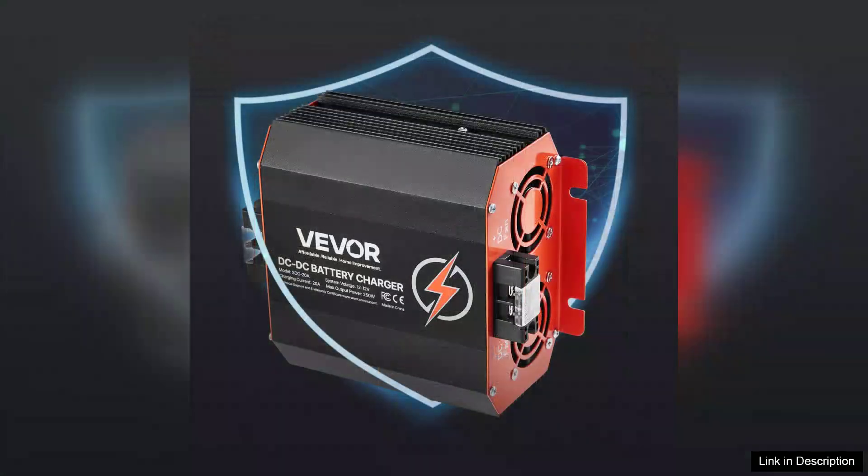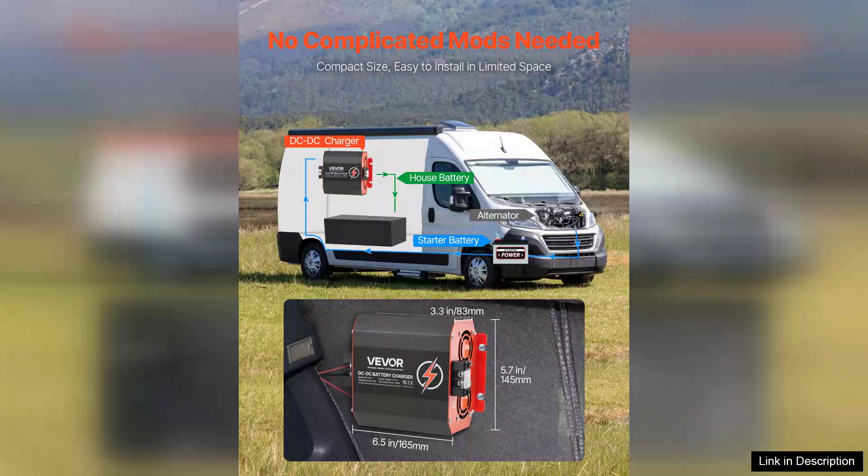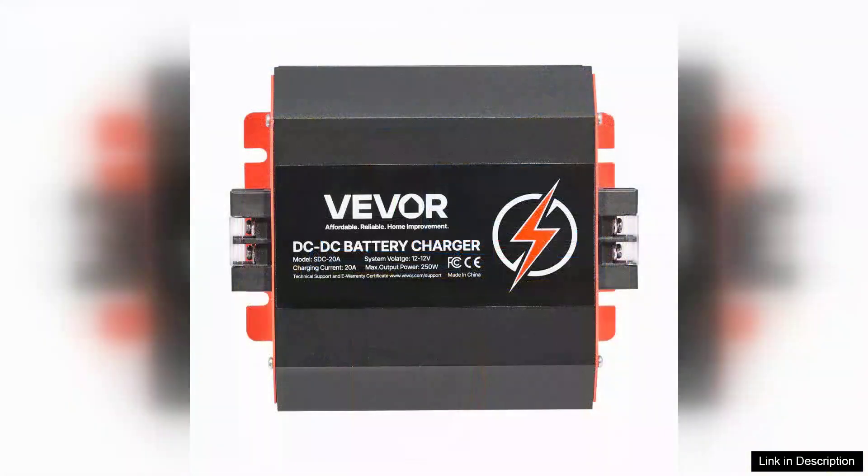The charger accommodates a variety of lead acid battery types, whether flooded, AGM, or gel. In terms of usability, it comes with clear LED indicators that provide real-time charging status, making it easy for users to monitor the process. The setup is straightforward, allowing even those with minimal technical knowledge to get started quickly.